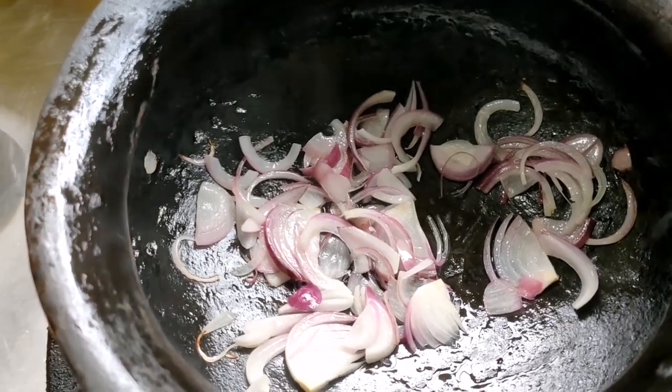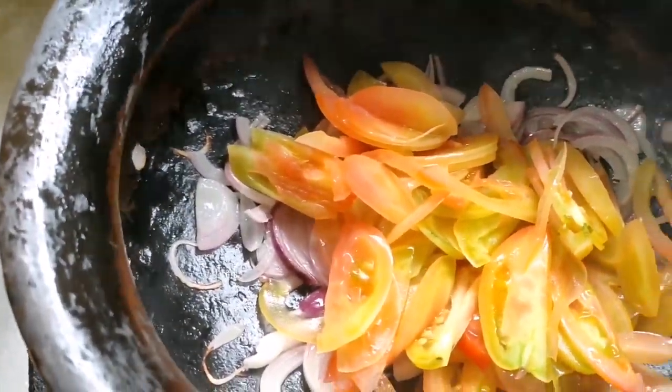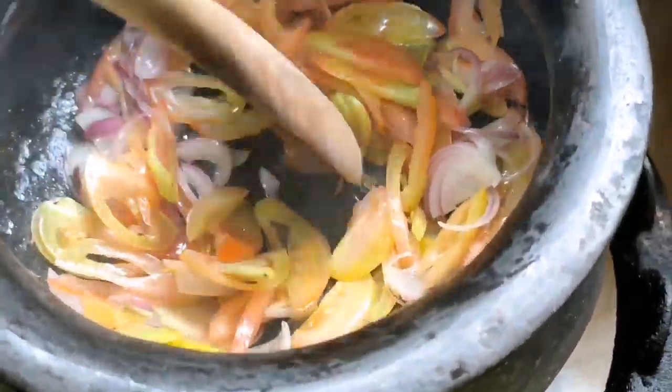Mga pare, alam nyo ba? My wallet is like an onion. Every time I look at it, I cry.